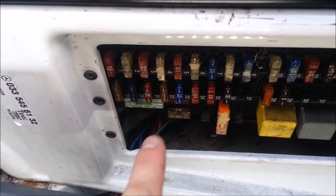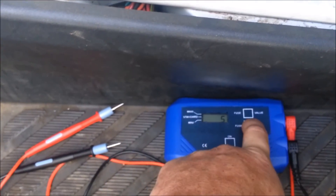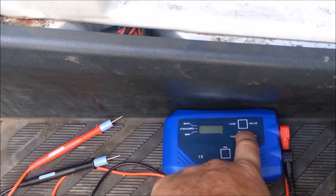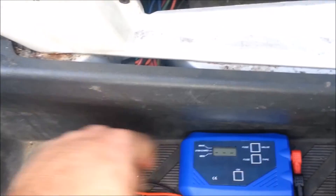Now that we know we're working with the blue 15 amp fuse, we come down to the tool and choose between mini, standard, and maxi. We select standard fuse and set the value to 15 amps, then accept it into the tool.